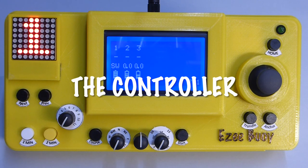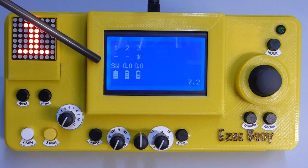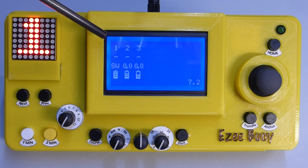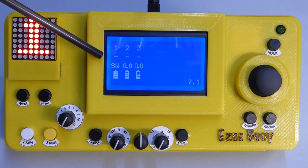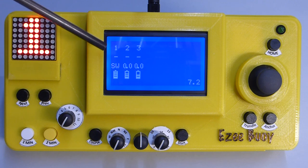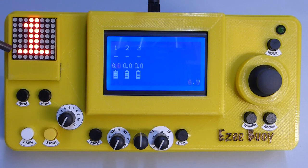The heart of the Easy Boy system is this custom design controller that is able to control and monitor up to eight buoys. The main display in the centre shows the status of all buoys currently present. Each buoy is shown with its number, its current mode of operation, its current speed, and if using the integrated wind direction indicator, the wind direction and importantly the current battery state.